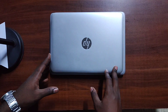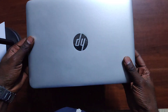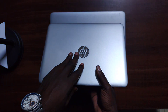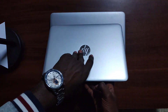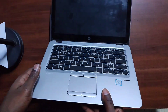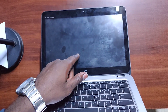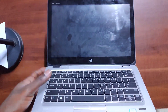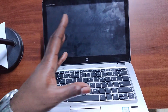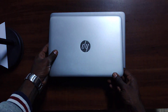Hi guys, welcome once again. Today I'm going to do a review of this great masterpiece from HP — this is the HP EliteBook 820 G3. As you can see from the outside, there's something special on this screen which is not usual on most HP EliteBook 820 G3 laptops. I'll explain it later.